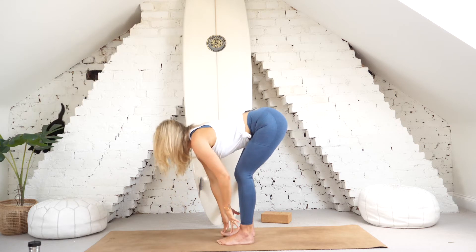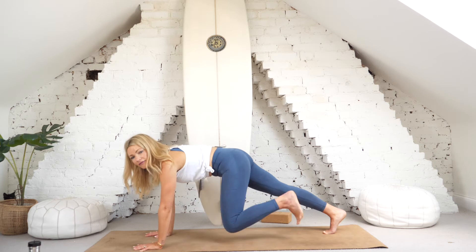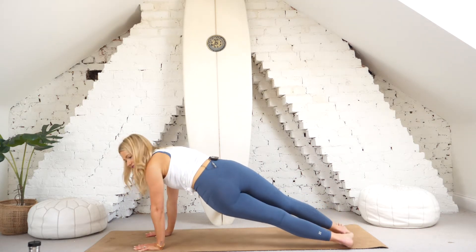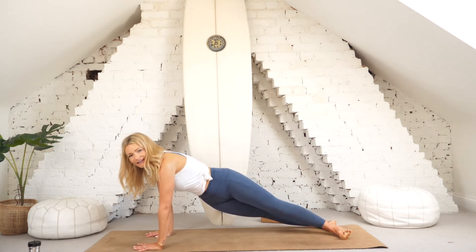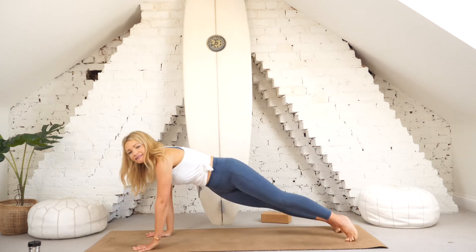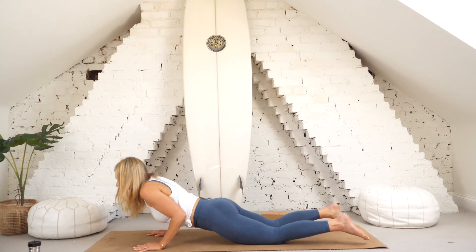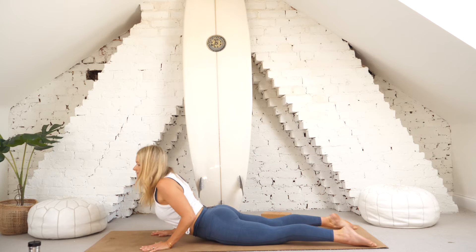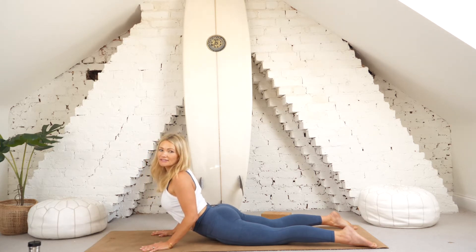Inhale, lift the chest away from the thighs — halfway lift, heart leads, spine long. Exhale, plant the hands down and step back into plank. Engage the buttocks; take a breath in. Exhale, take the heels to the left, fan those toes; inhale back to center; exhale heels to the right. One more to each side — inhale center, exhale heels left, keep drawing in at the waist; inhale center, exhale heels right.